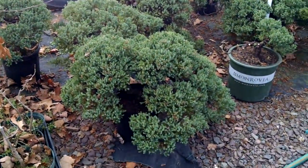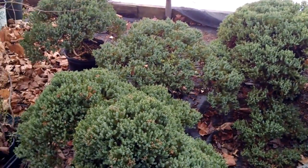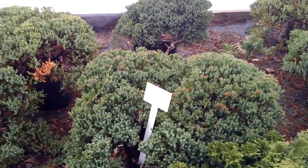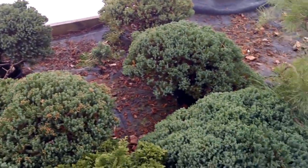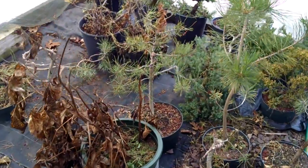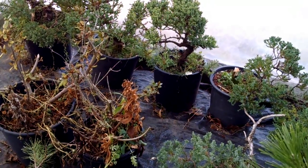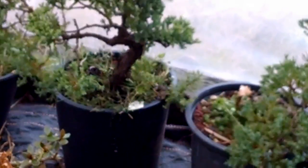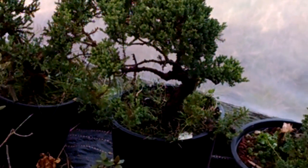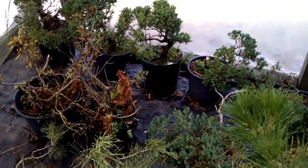Come down here — you see some big old junipers. Some of these trees are over 30 years old. It's kind of hard to see their trunks right now. Going down to the end, it's like a mixture of things. Some more junipers here. It's a nice big trunk. I don't think that one's 30 years old, but it still looks good.